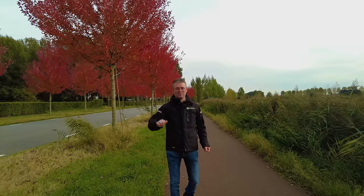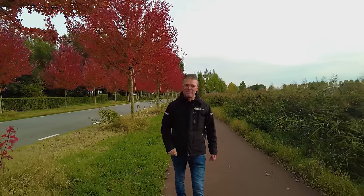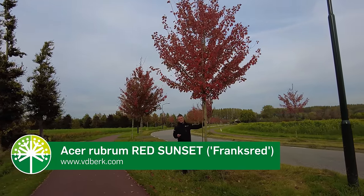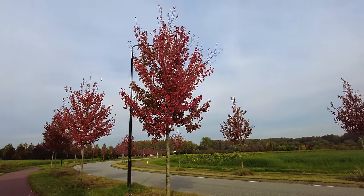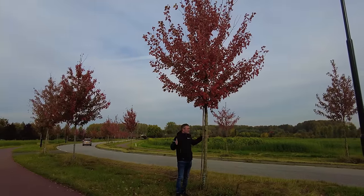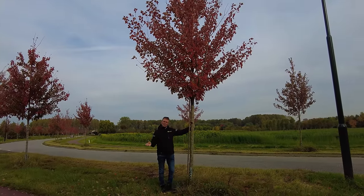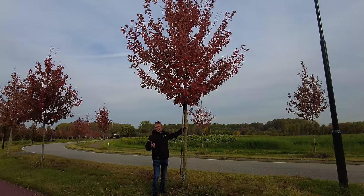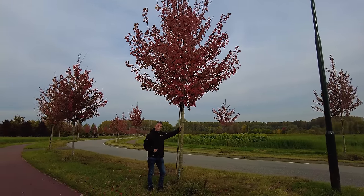You can also see the differences between the different trees in this street. This red maple is Acer rubrum 'Red Sunset' and it's a tree that gets about 12 to 15 meters in height. It has a pyramidal to egg-shaped crown and can get quite wide as well. It's a very special tree because the red leaves hang in the tree longer than in the other cultivars, so you can enjoy the red colors longer in autumn.